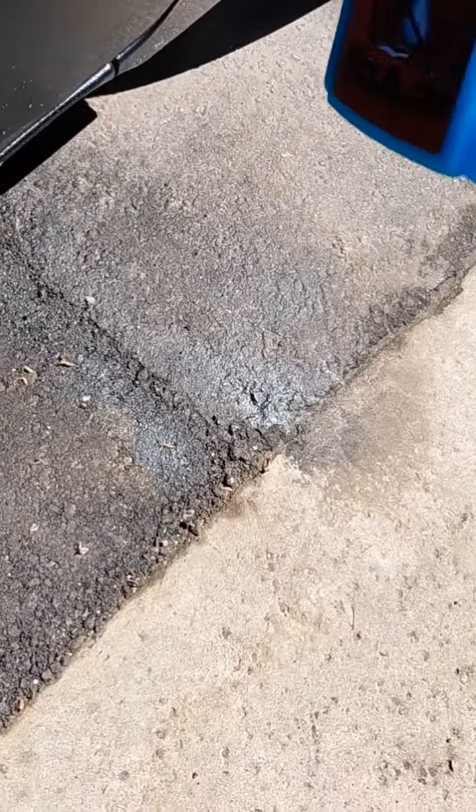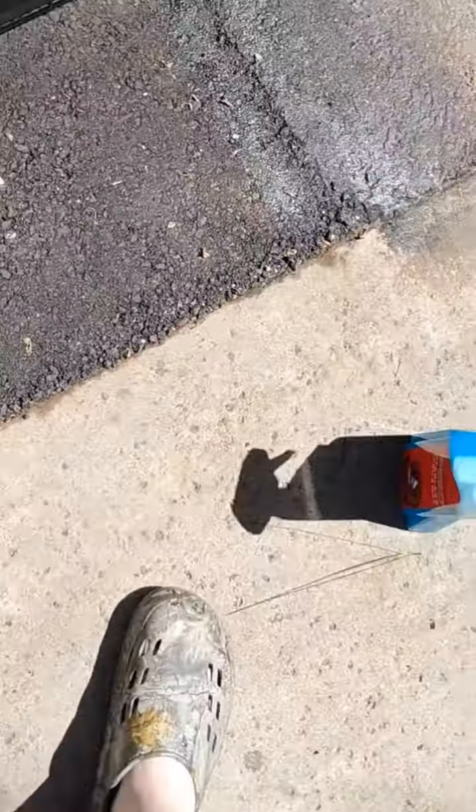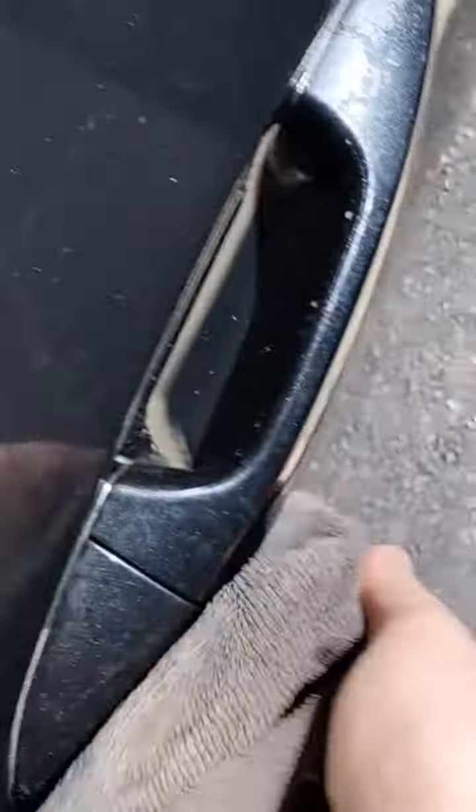The ceramic spray is working really good actually, instead of being super muddy and dirty. Spray is pretty good. Get the door handle — pretty dirty, but pretty clean though. Put the towel over. Let's get it.